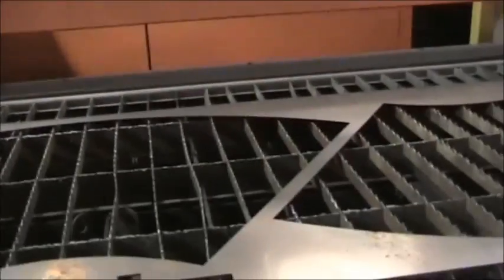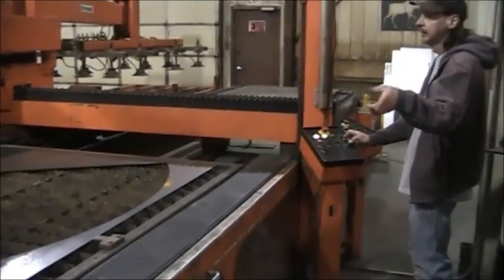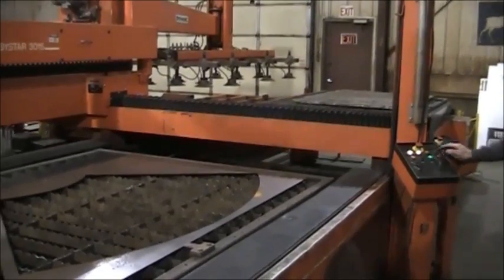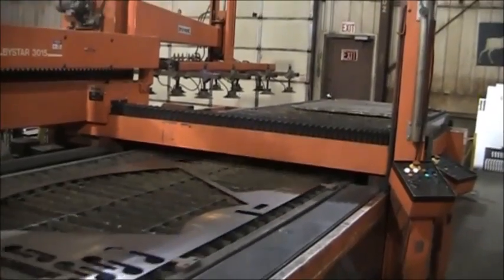Cycle the tables out. I'm going to cycle the table out and leave it out so we can set up the rotary just for demonstration, without the tailstock.